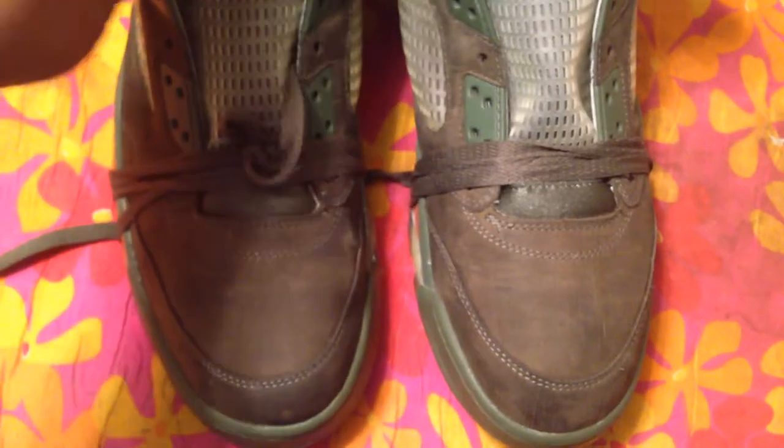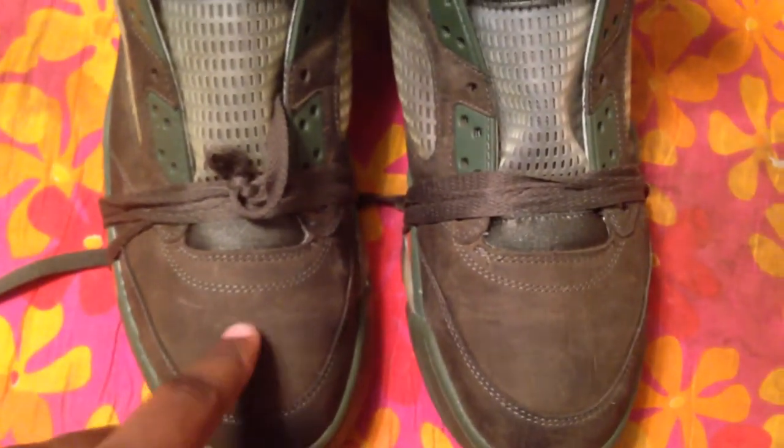Most people say use t-shirts. That does not work, in my opinion.